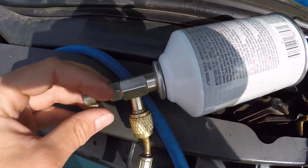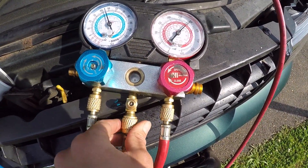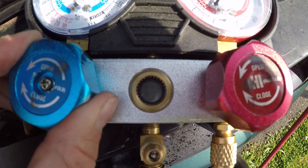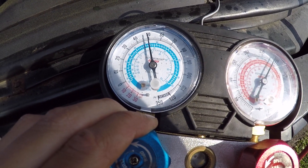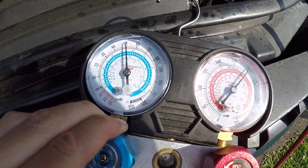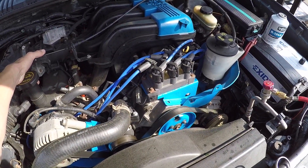With a fresh can connected, we're going to open up the piercing valve. Once again, we purge the line — you saw the refrigerant come out, line is purged. Again, with the sight glass, open five seconds, close five seconds. I'm going to give it a little bit of revs so the refrigerant can cycle around.